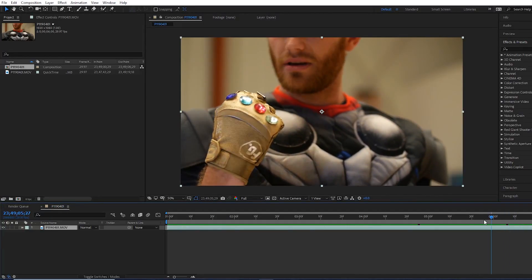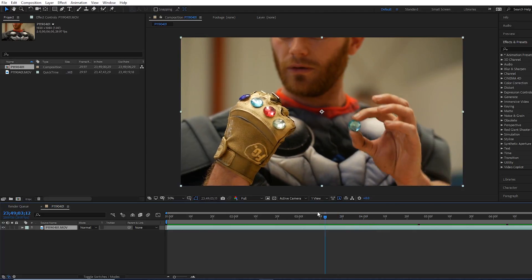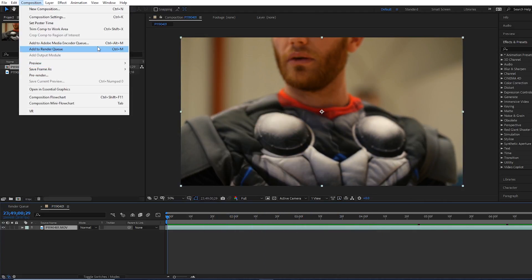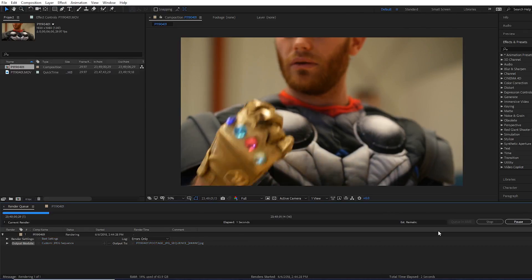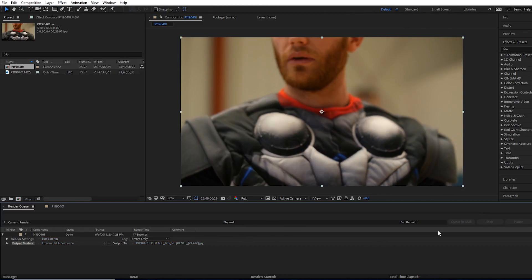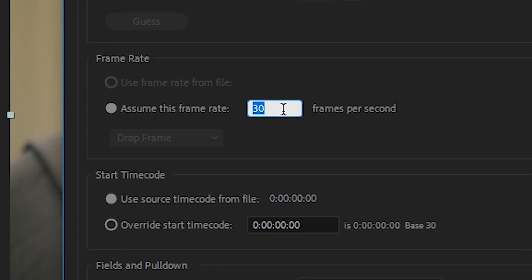The first thing we're going to do in After Effects is track the blue stone in Mocha. Mocha is a little bit picky and wants to track a JPEG sequence. So if your footage is not a JPEG sequence, go ahead and export it as a JPEG sequence. Reimport it back into After Effects, and make triple sure that you interpret it at the same frame rate as it's supposed to be.